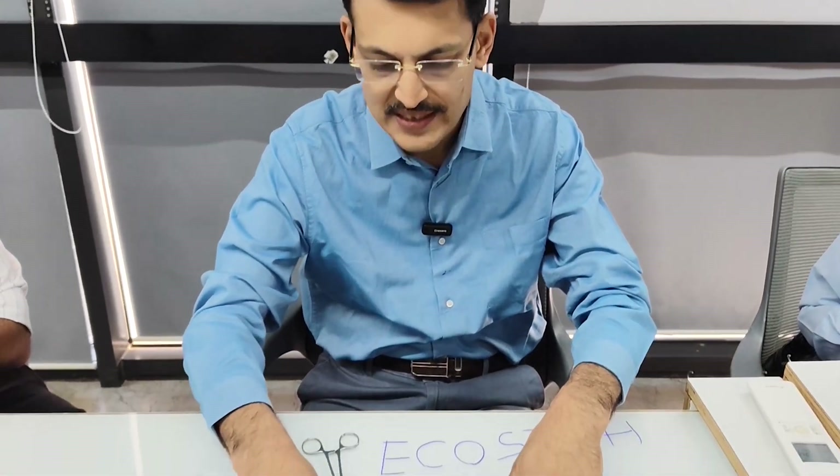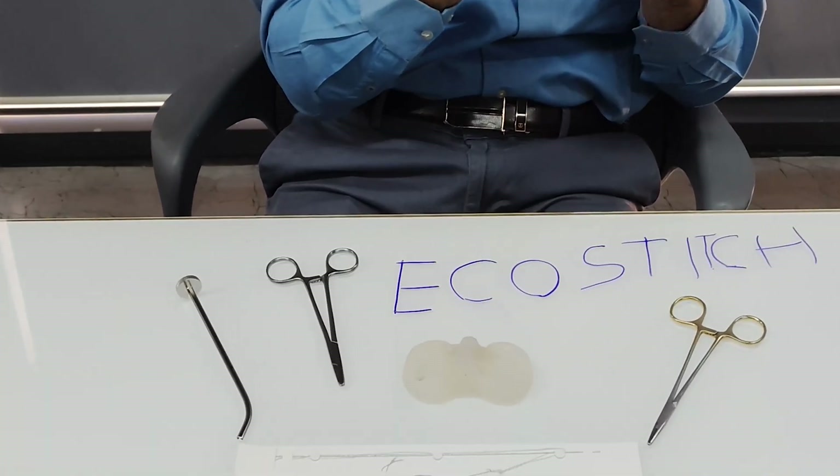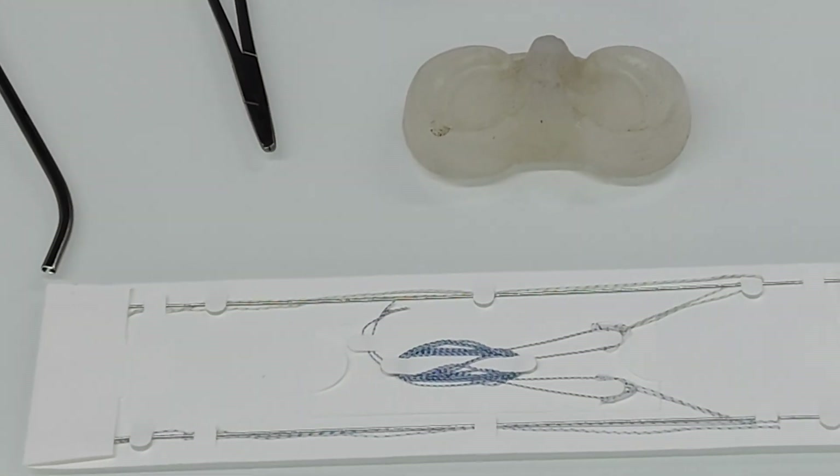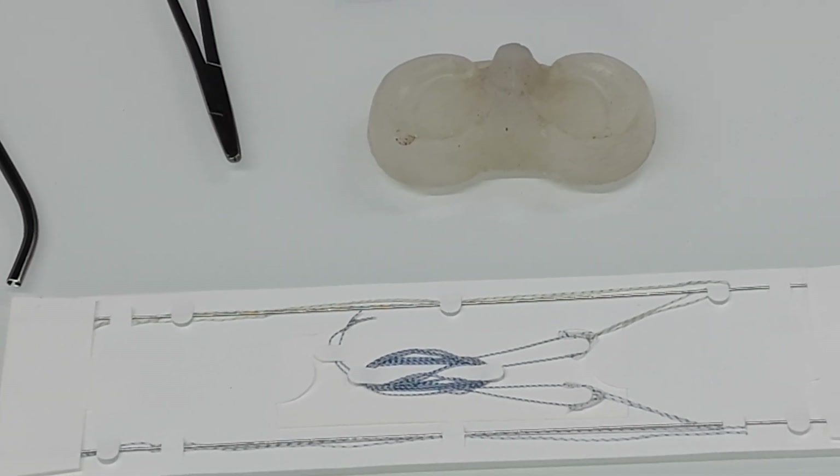Hello friends, we are demonstrating a new meniscus repair device called the EcoStitch device. This device is based on the principle of inside-out repair as well as all-inside repair, and has the advantages of both. The peculiar advantage of this particular anchor is that it has the smallest diameter needle available in any all-inside repair device — a 0.8 millimeter thickness needle, compared to 1.5 to 1.8 millimeters in other devices because they are hollow needles.